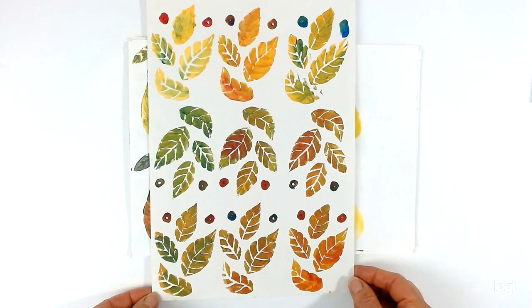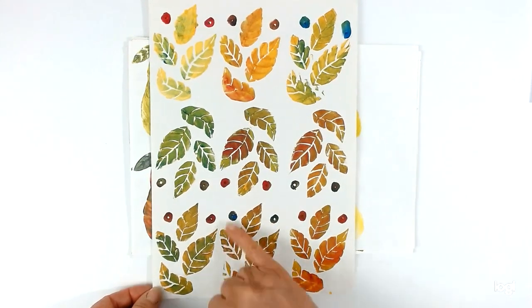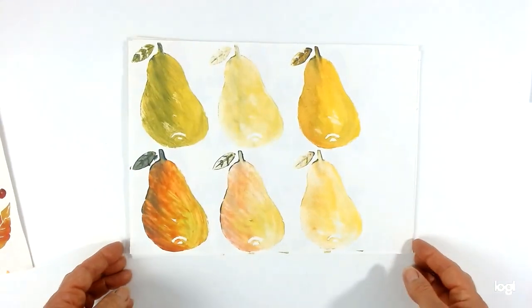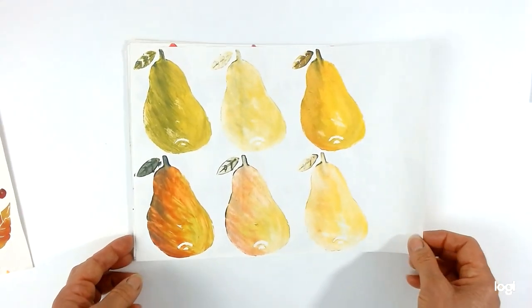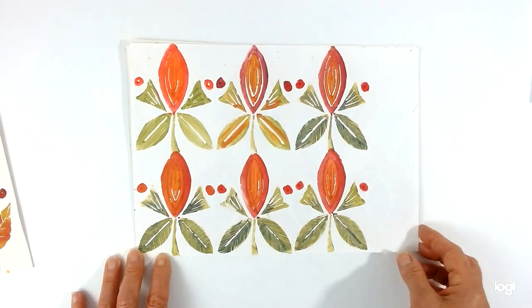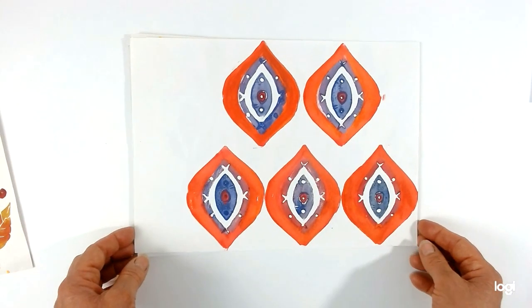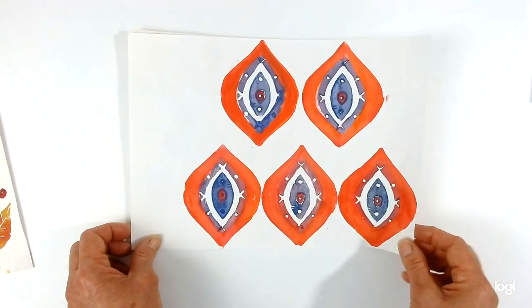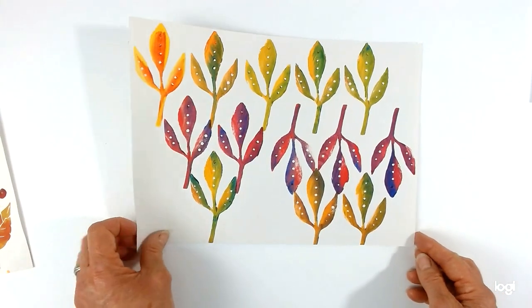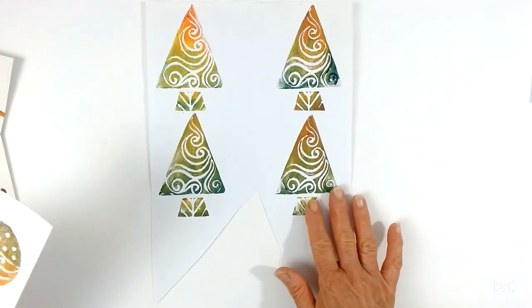Before we start I'm going to show you a few samples I've done earlier. This one uses a few different leaf shapes and some berries on one block. This one is based on a pear, this one on a seed pod shape with some stylized leaves, this one is an interesting leaf pattern, and I've got some Christmas tree designs for Christmas cards and a little bird.